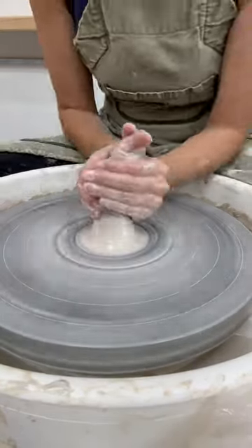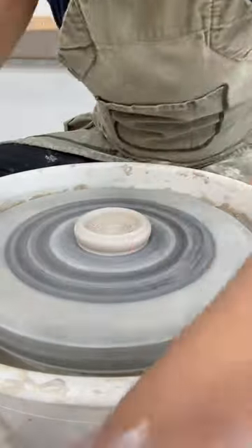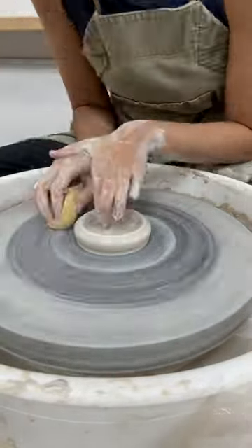Let's make a mini cup with a flared rim. Center the clay by coning it up and pushing it down. Open up the base, compress, lift the walls.